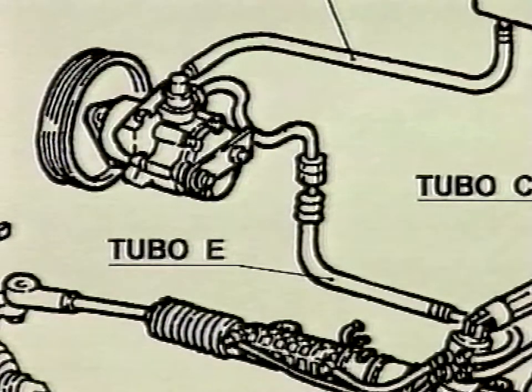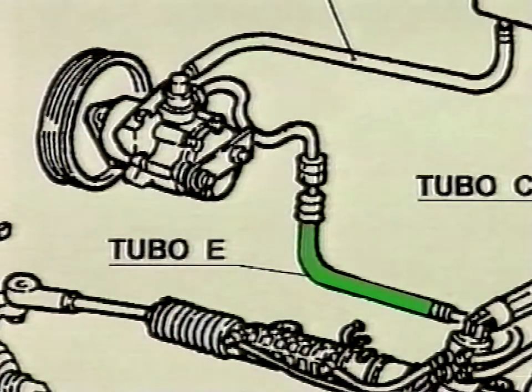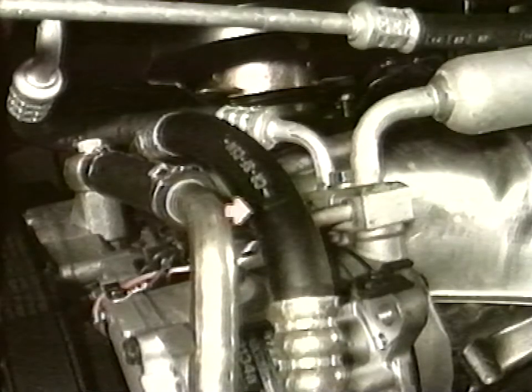The operation involves replacing tube E between the pump and the hydraulic drive. Remove and replace tube E with the updated one supplied with the kit using adequate tools.